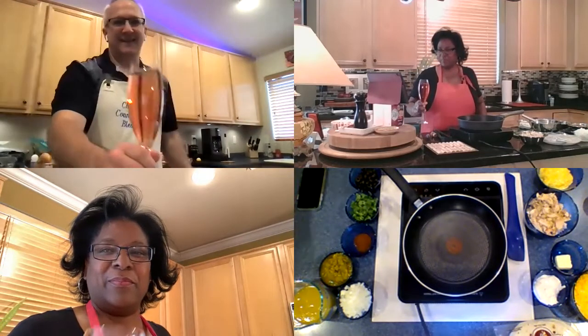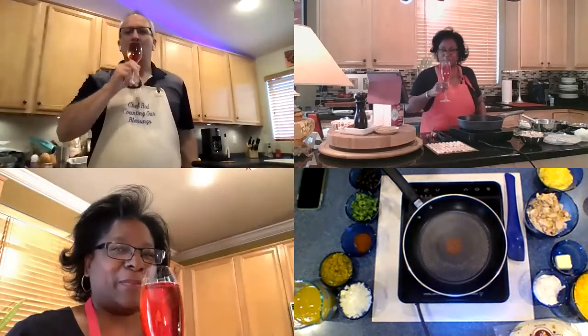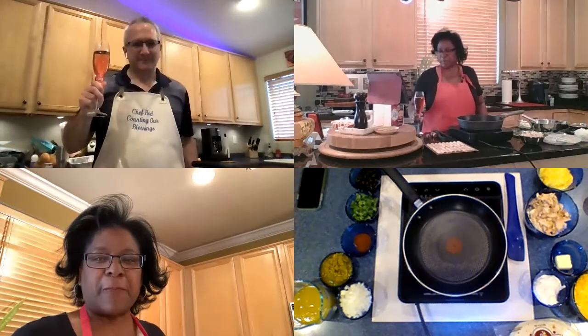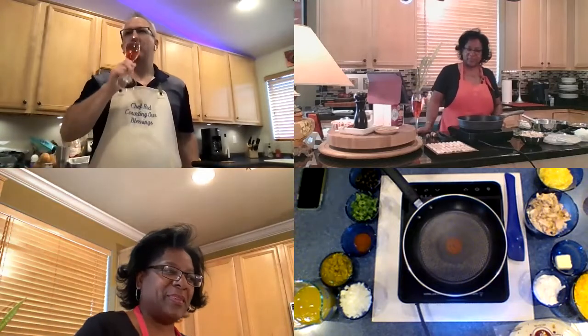Oh my goodness, here we go. Clink, clink. Very, very nice. Love it. Yummy.